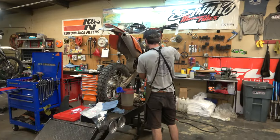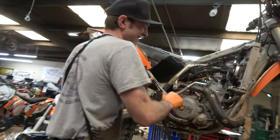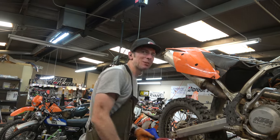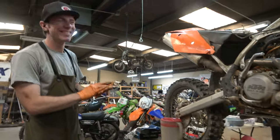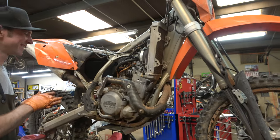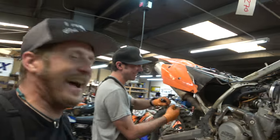Sheets, are you working on that 525? Look how upset he is. He's angry. Angry about the 525. How long have you been working on this? Feels like a month to me — it always feels like a month when Zach's working on anything. This thing has been here forever.